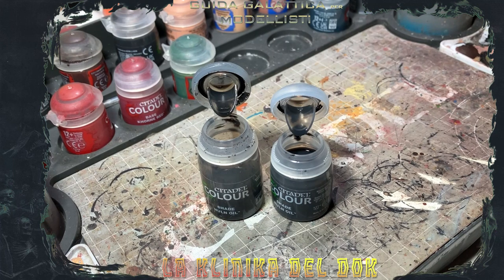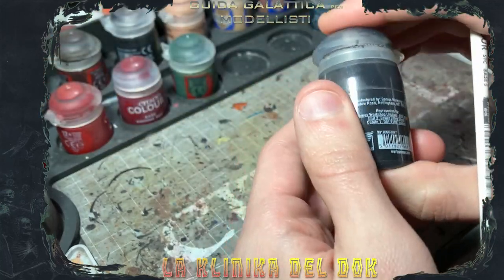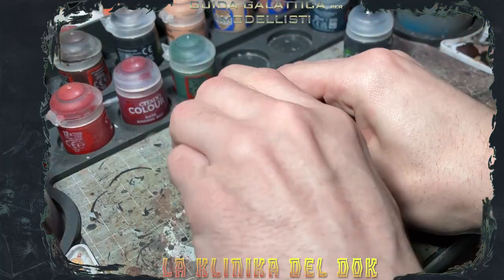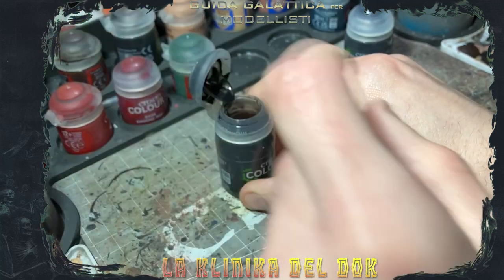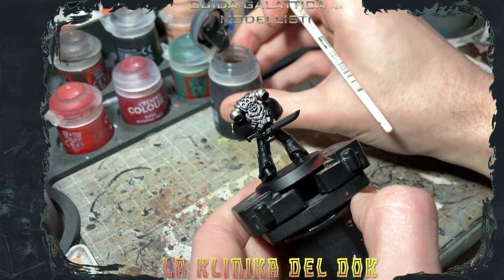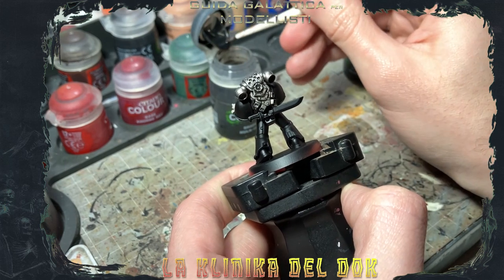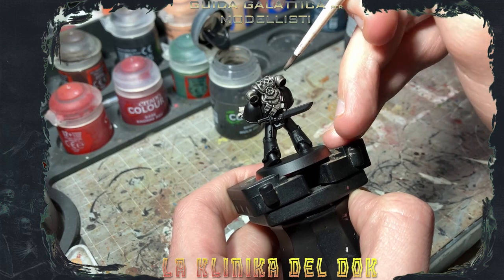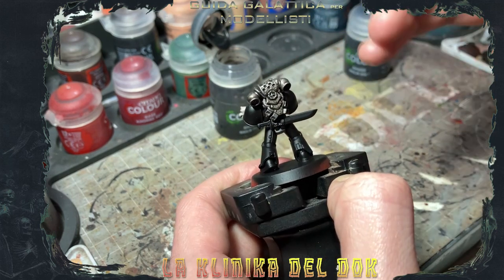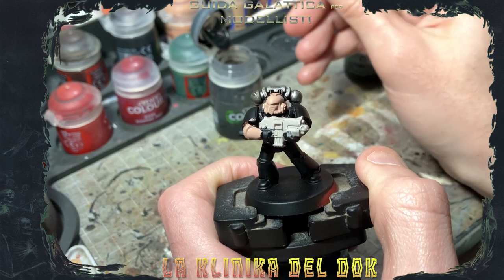Questo l'ho notato in particolare con il Nuln Oil. Prima cosa da fare quando si lavora con le lavature è quella di agitare per bene la boccetta. Applichiamo la lavatura senza diluizione direttamente sul modello, sulla parte argentata. Vedete che, come abbiamo fatto per tutti questi anni, la lavatura va sì nei recessi, si deposita nelle pieghe del modello, ma tinge comunque parecchio tutta la superficie, anche nelle zone piatte.